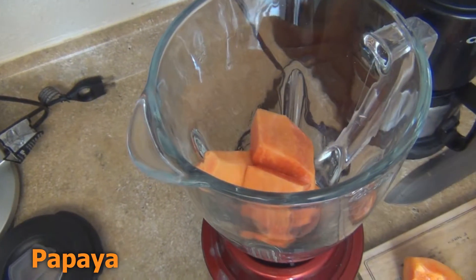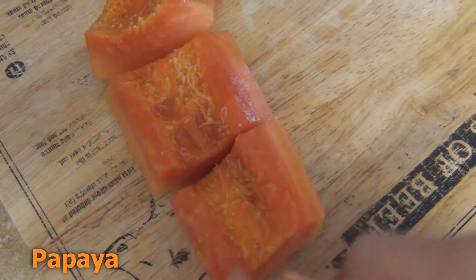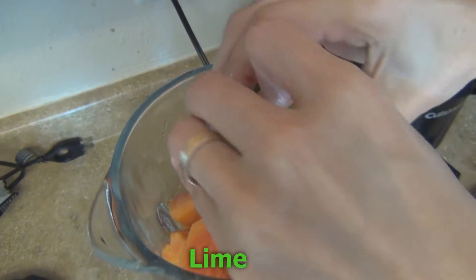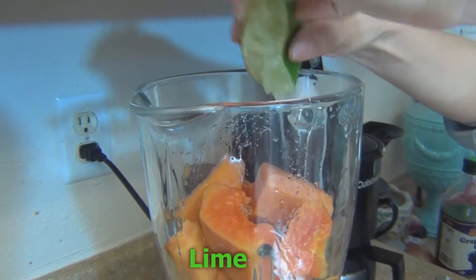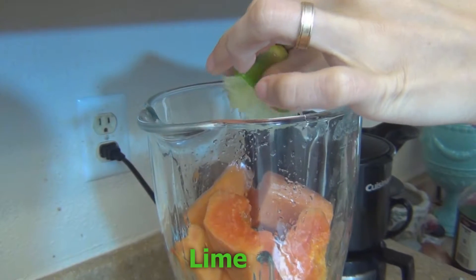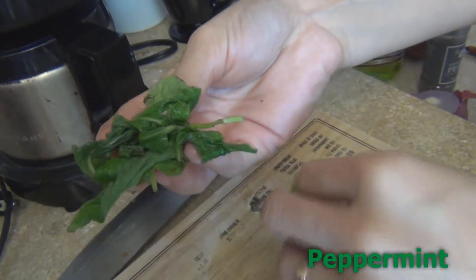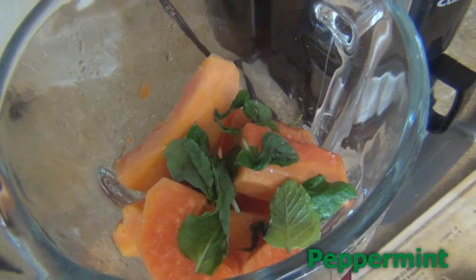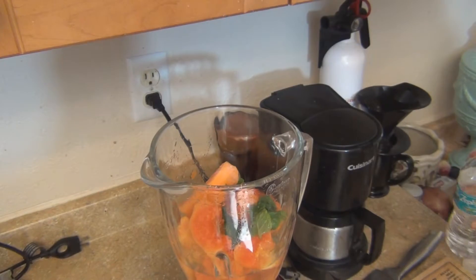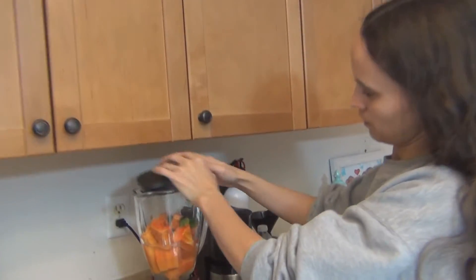You go with half a papaya, half a lime, and this is peppermint. You don't need sugar because the papaya is already sweet. Here we go.